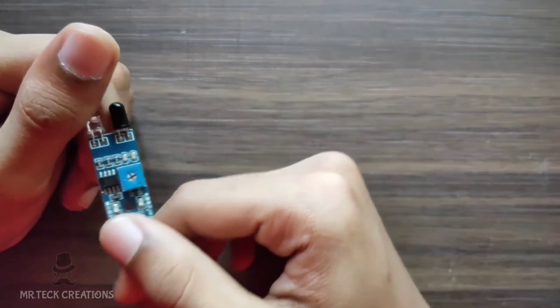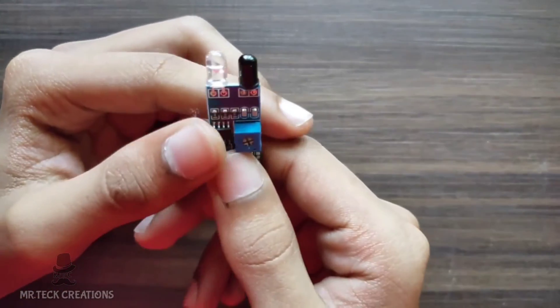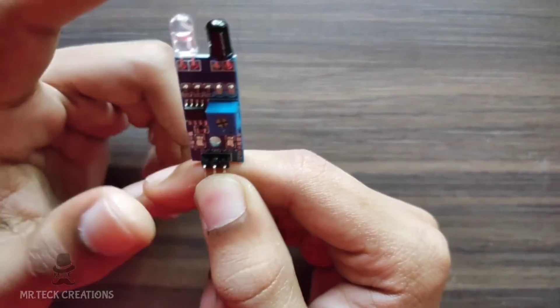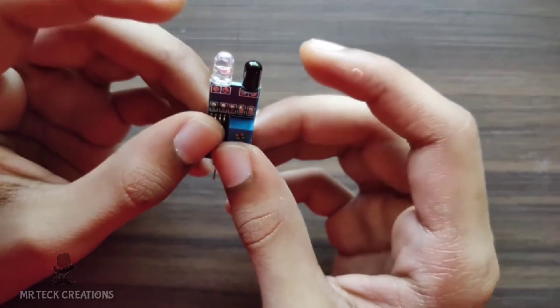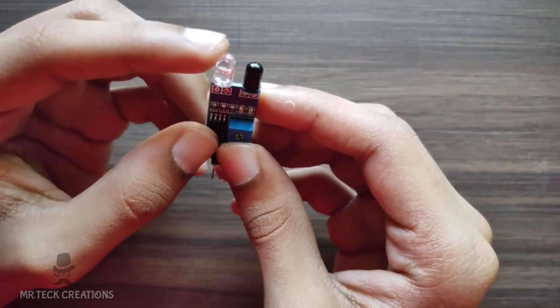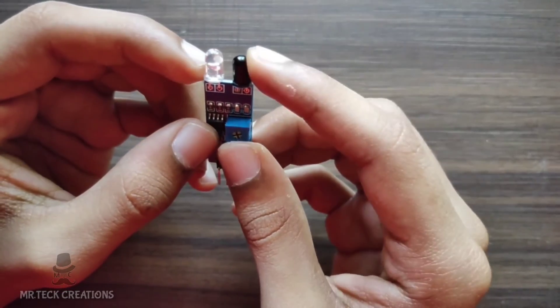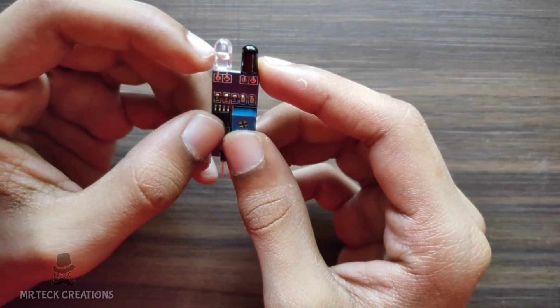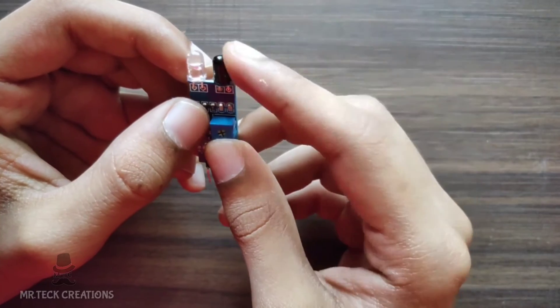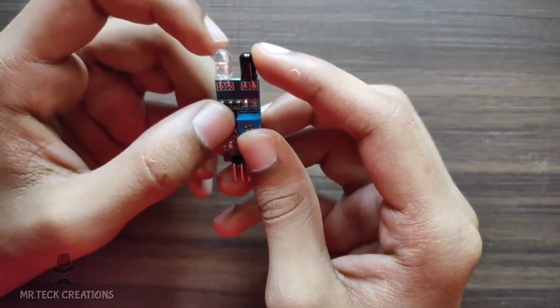This video is about the IR sensor. An IR sensor has 2 leads: one lead is the IR LED, and the other is the photodiode. This is the image of the module.